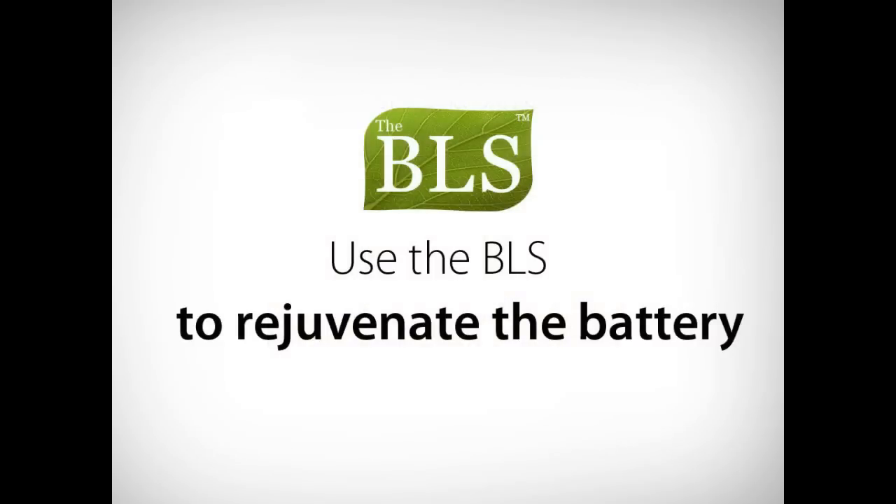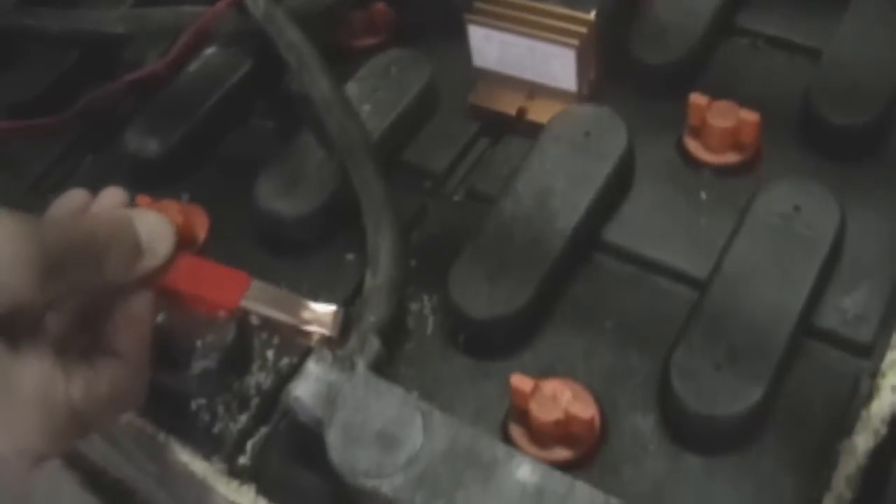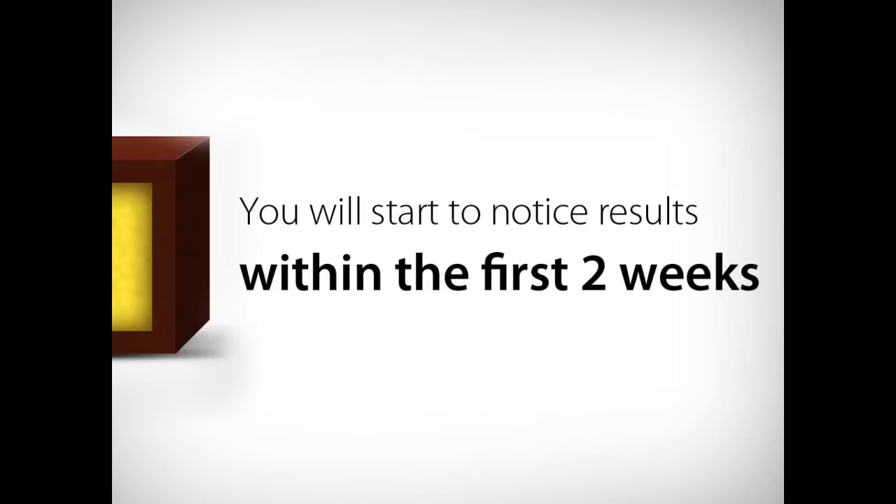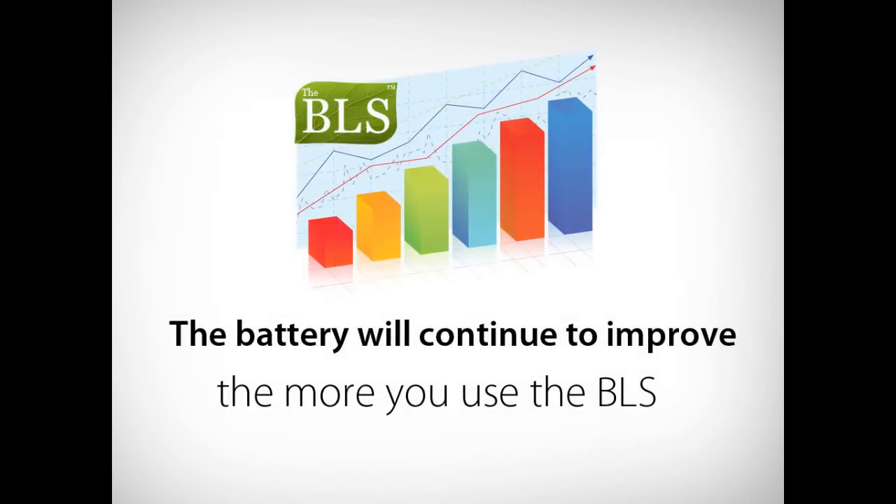If the battery in your forklift is underperforming, use the BLS to rejuvenate that battery. Connect the BLS per the instructions. The BLS will gradually dissolve the sulfate crystals and recondition the battery. You will start to notice the results within the first two weeks, and it will continue to improve the more you use the system.